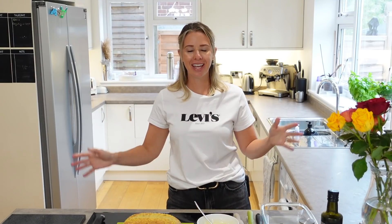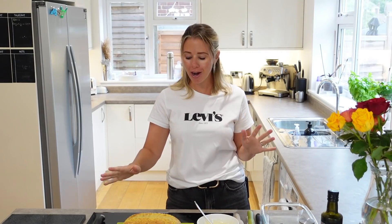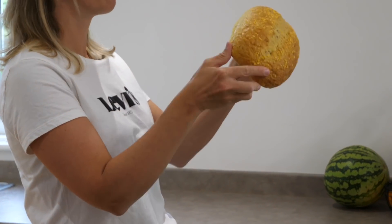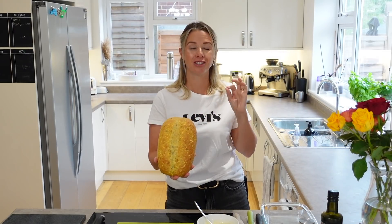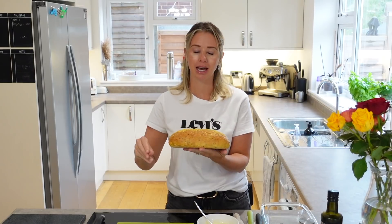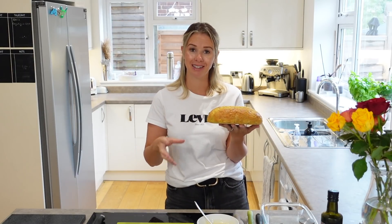Hi guys, welcome back to my channel. So in today's video, it's going to be a super quick and easy one. I am going to show you how to make the most delicious tear and share bread. What I have got here is a nice loaf of bread — this is actually cornbread. I would have bought ciabatta, but I couldn't find any in the shops, so I got this instead, but it's just going to be as delicious. If you can get ciabatta, I would say that works best. You want to make sure you get a nice fresh loaf of bread because that way it's going to make this recipe taste even better.